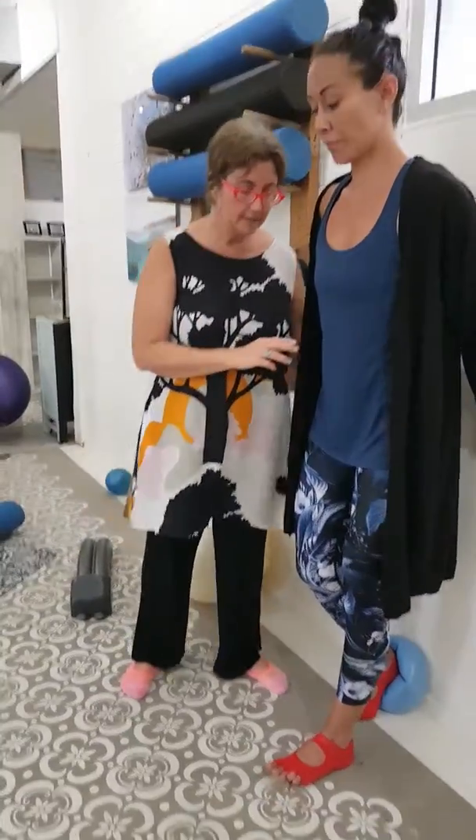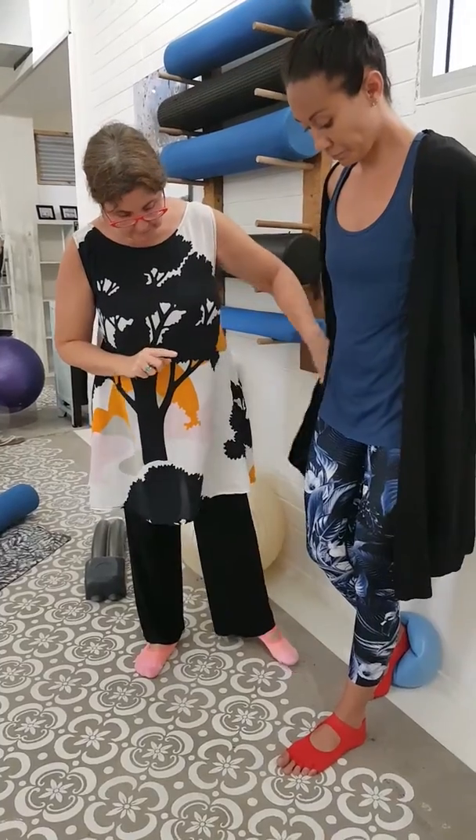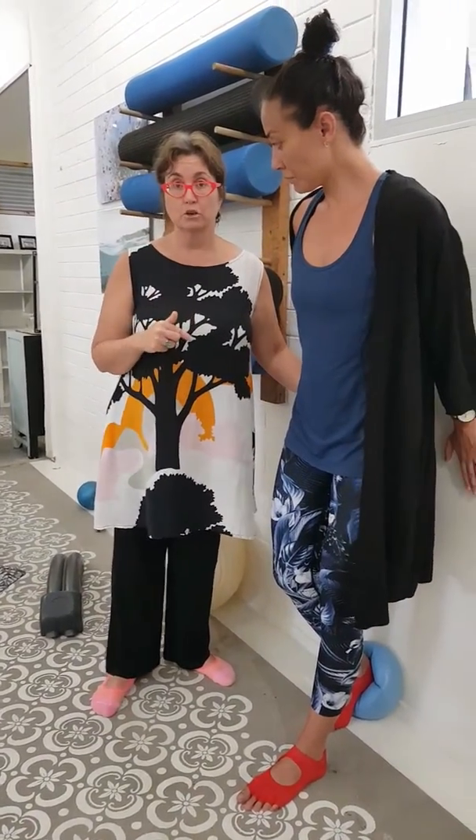Hi, it's Kyla here at Body Organics, and I'm in Darwin at Encore Pilates. Today we're doing an exercise around hip extension and improving gait in the terminal stage of gait.